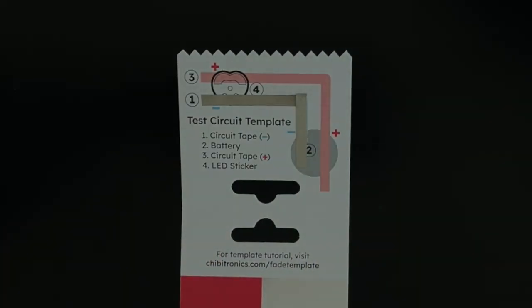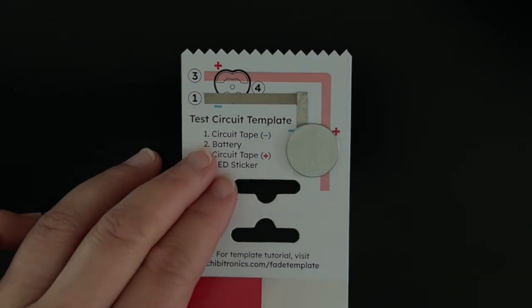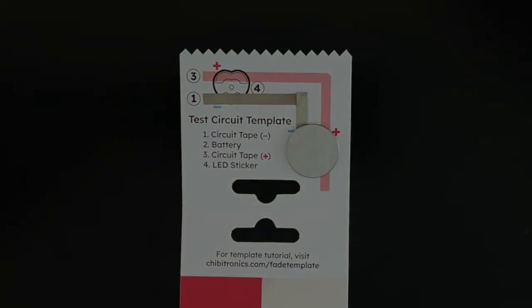When you reach a corner, you can simply fold the tape forward into the next direction. Next, adhere your battery positive side up to the battery circle outline. We suggest using the CR2032 battery or the flatter CR2016.